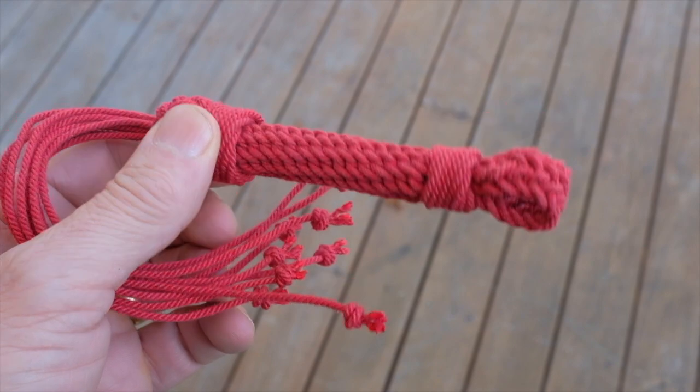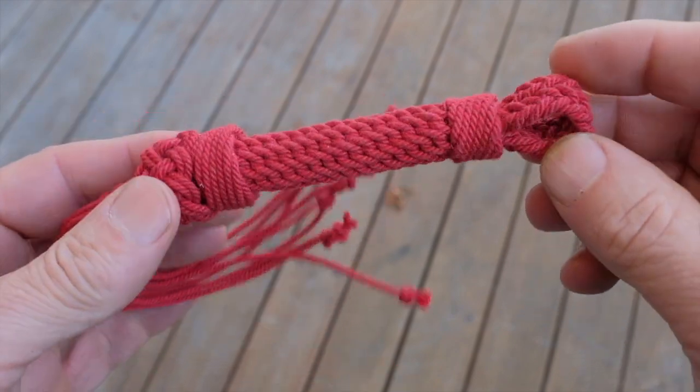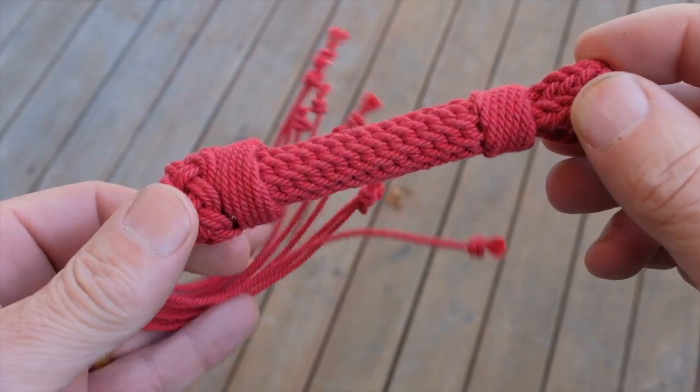If there's any interest I might try and put together a video on how to make it, but otherwise I hope you like it.